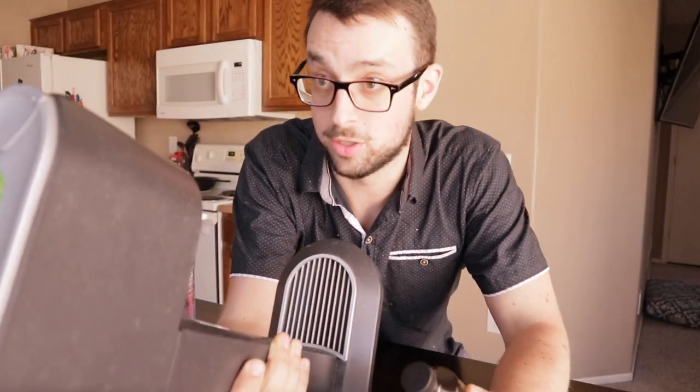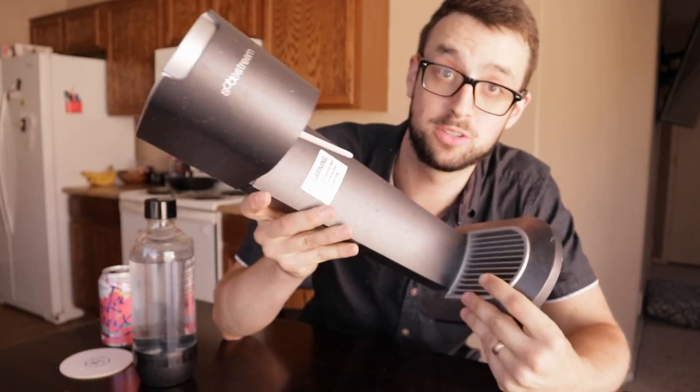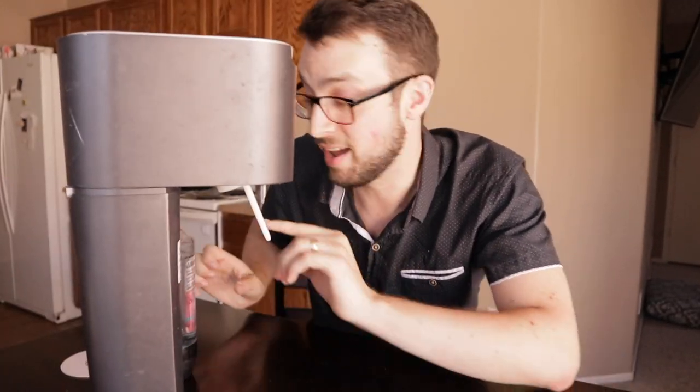Alright guys, so in order to try the Complete Relaxation Syrup, I'm going to make it with my SodaStream. You can definitely buy one of these on Amazon, check the link below. And yeah, so this should make perfect soda. Let's find out.